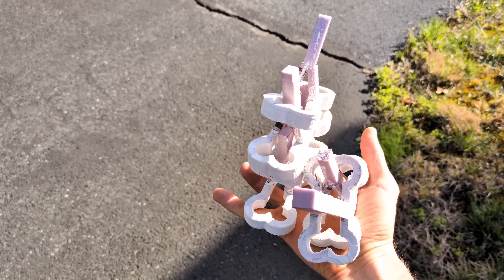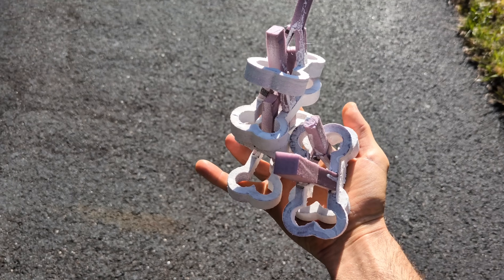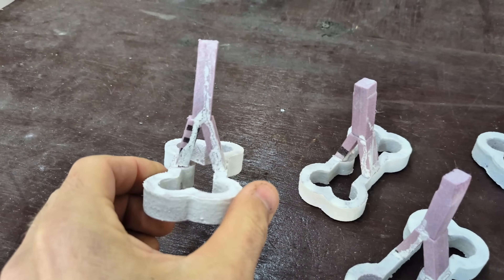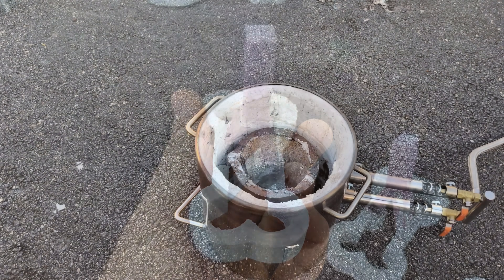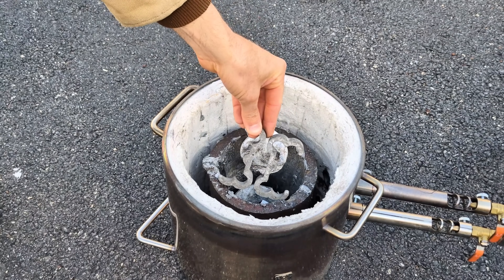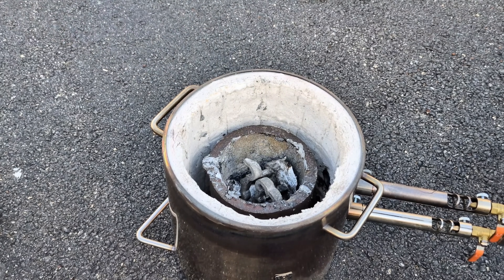And now we are going to walk these patterns out to the garage on this beautiful day to start lost foam casting. Before I start packing these in sand, I'm actually going to light the furnace because that will give me plenty of time to do that while the aluminum is melting. And I think it goes without saying, I'm going to be melting down the failed dog bones to make these new dog bones.